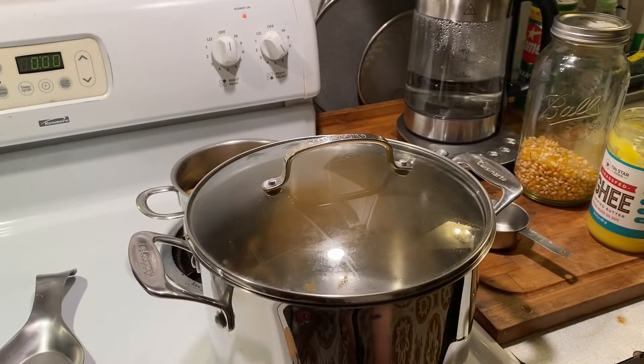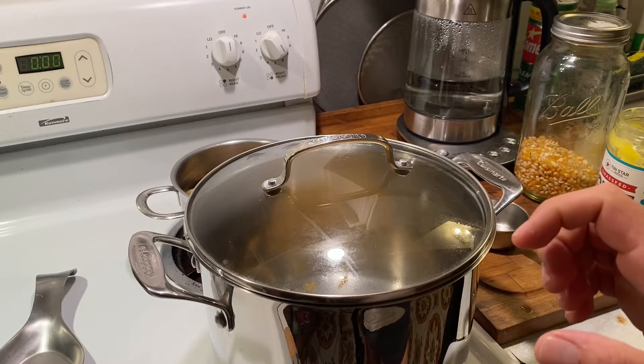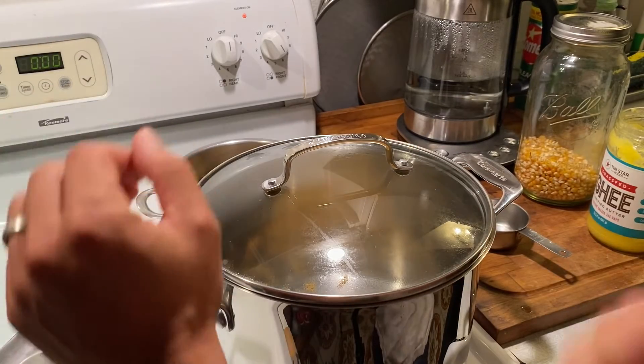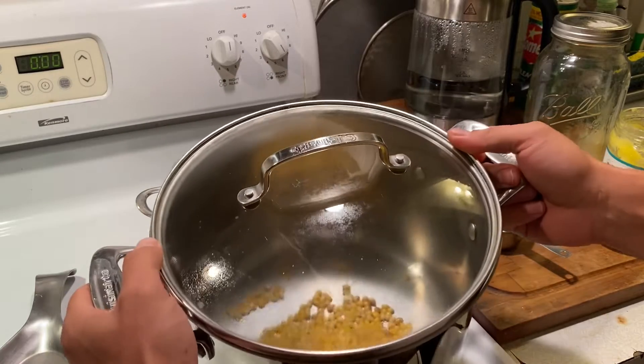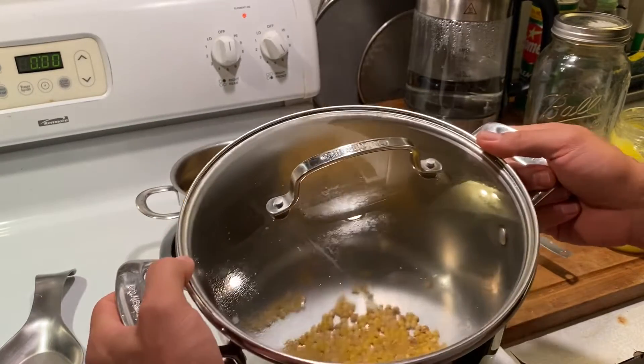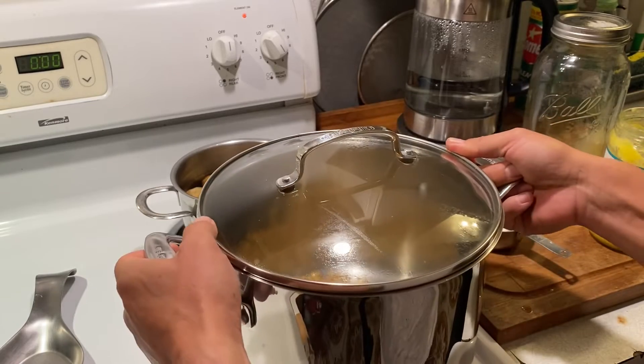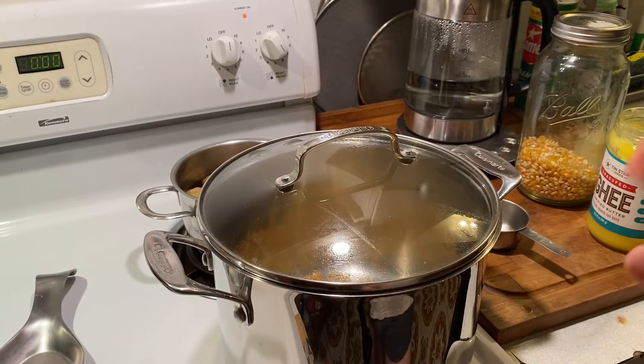Sorry, I skipped a step — I was trying to set up the tripod. Anyway, you can see the popcorn — I dumped it in here. One of the kernels already popped, so dump it in and give it a shake to get all the kernels covered in oil, then just let it sit.